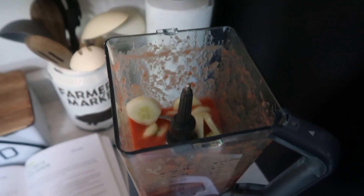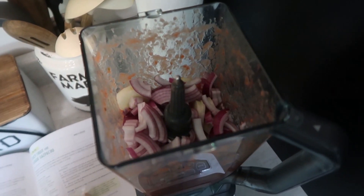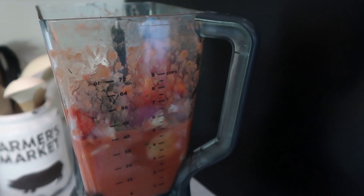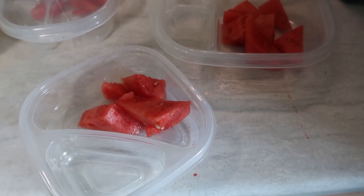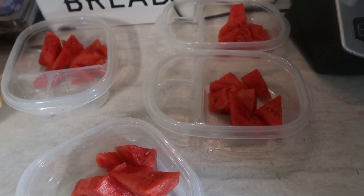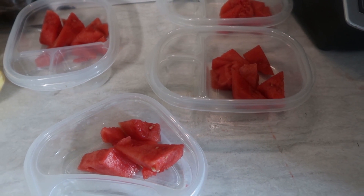After done, add in a large seeded and diced cucumber along with a small red onion, a small seeded and diced red pepper, and a half cup of minced fresh dill. Then puree until smooth and add salt and pepper if necessary. Finally, add the remaining two cups of watermelon into reusable containers and pour the gazpacho onto them.